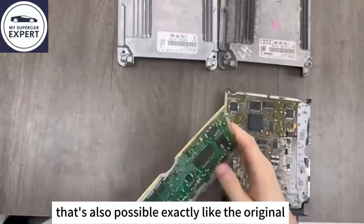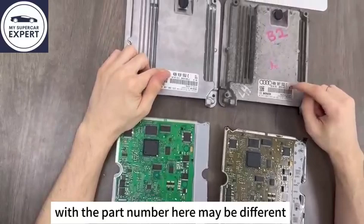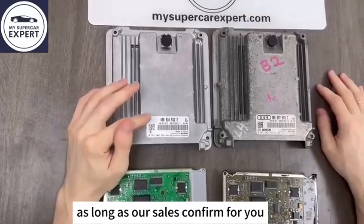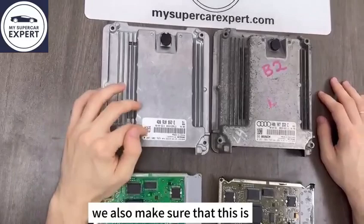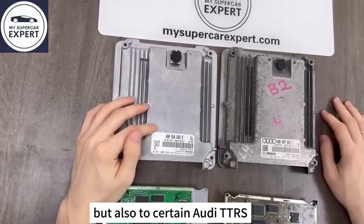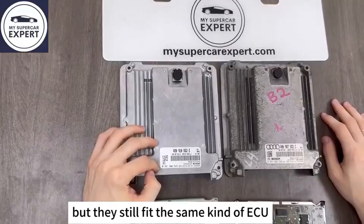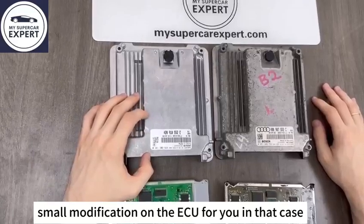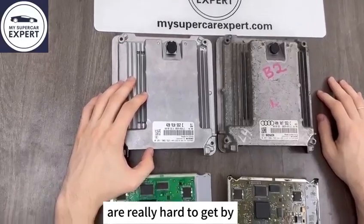That's also possible, exactly like the original one. In terms of the part number, the part number here may be different — this doesn't matter too much as long as our sales team confirms for you that they are compatible with your ECU. We also make sure that this ECU can fit not only the Lamborghini Gallardo and Audi R8, but also certain Audi TTRS or other smaller engine models that share the same kind of issue. However, the connectors are slightly different, so we may have to make a small modification for you in that case — which is quite convenient because those ECUs are really hard to get.